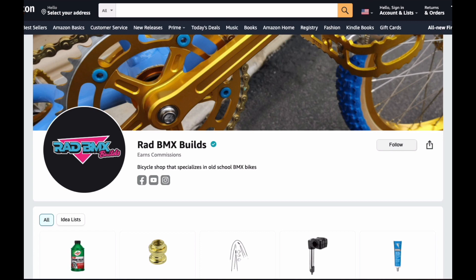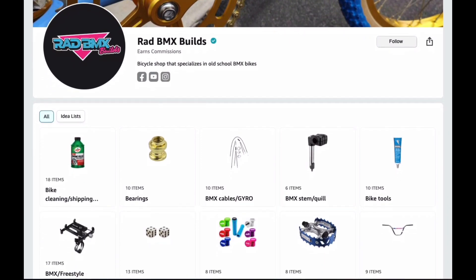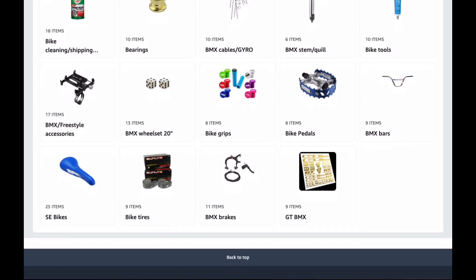The first place I need you to look is going to be linked below in the description of this video. It's on Amazon and I have my own personal Amazon store where you can locate whatever parts you think you might need for this rad BMX build. When you click on that link, it's going to take you to some lists that I personally sat down and built so you can easily find, locate, and purchase these parts. These parts will be a great guide for finding things to build the bike, but also things to help you maintain and clean it, tools to help you build it, and stands to put the bike on.